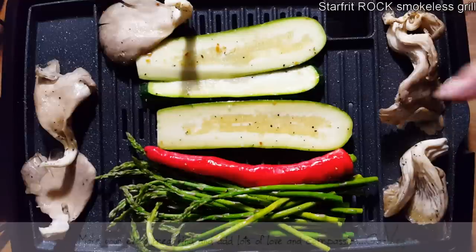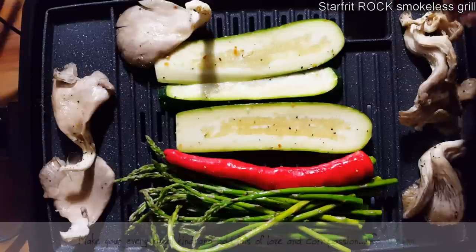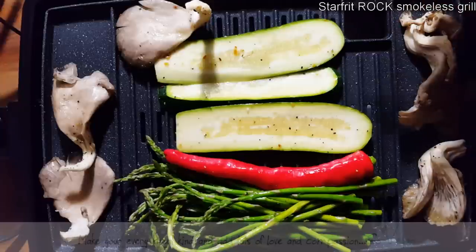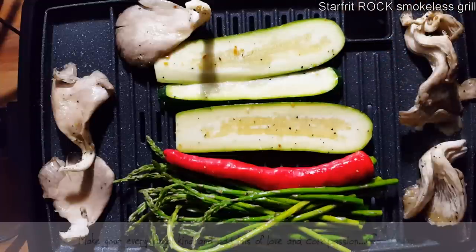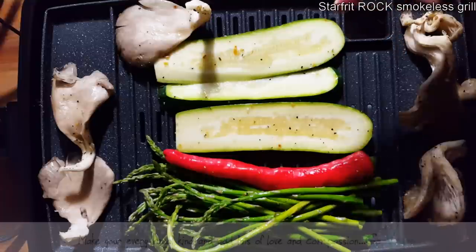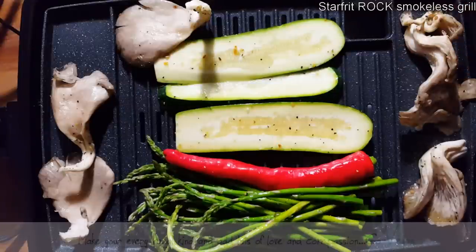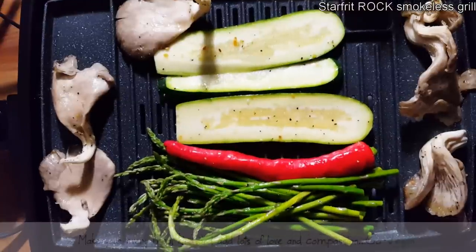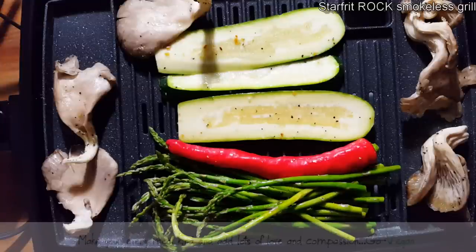One of you is going to win this grill. You know what you've got to do — you have to comment below on my video. You have to share with your friends if you want your name in for a second time. If you share it on Facebook, come back and give me another link so your name is in there twice. First time is your comment, then you need the link where you posted the video. Don't forget to like this video. Thank you to Starfrit — I love you guys, and this is why I do these reviews. When they ask me, I always make sure there's something there for my subscribers.